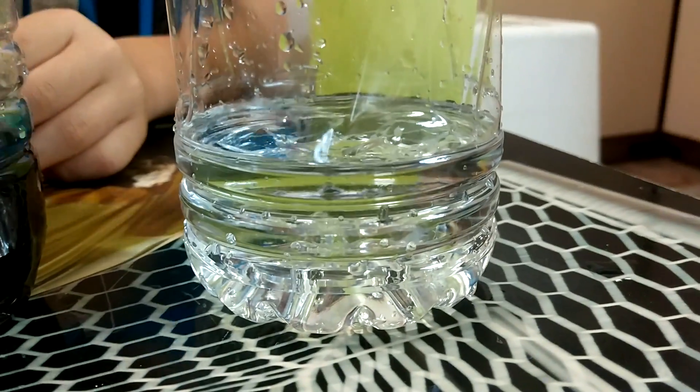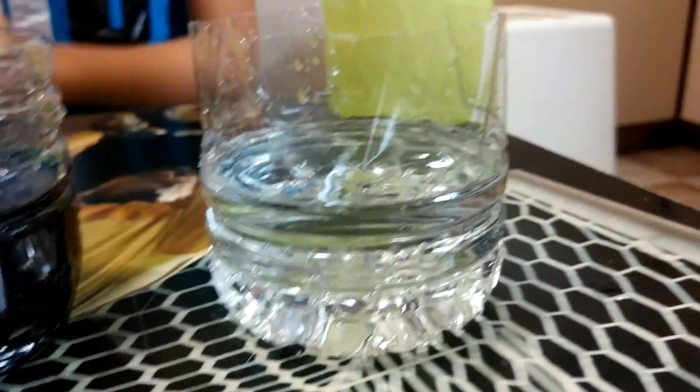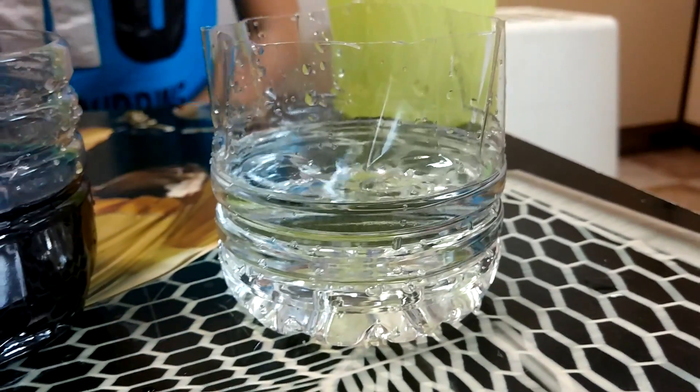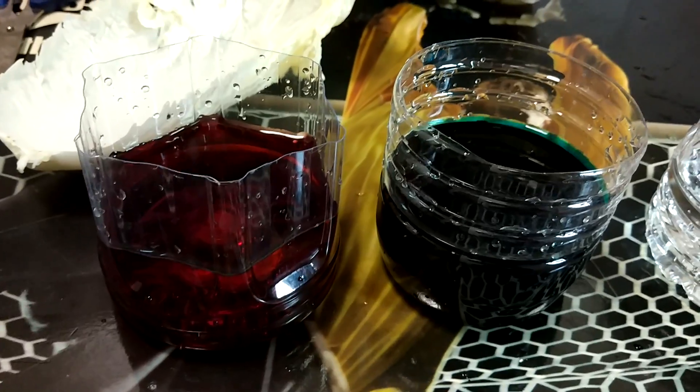This one will remain colorless so that we call this the control. Now let's prepare the lettuce.